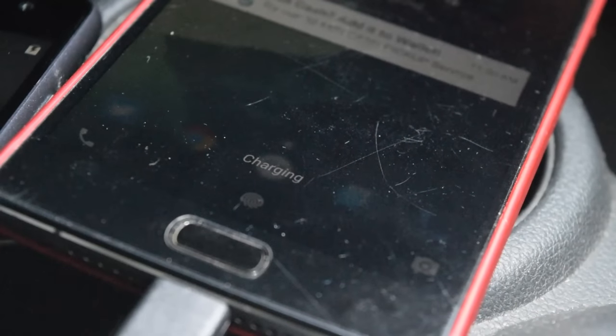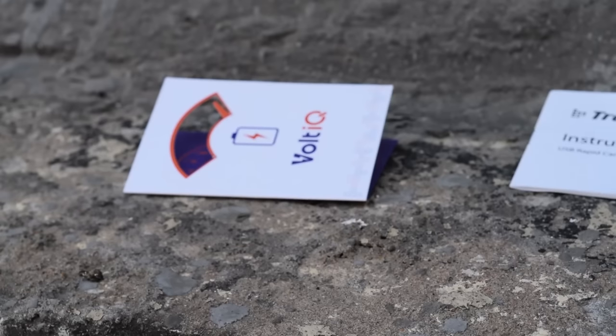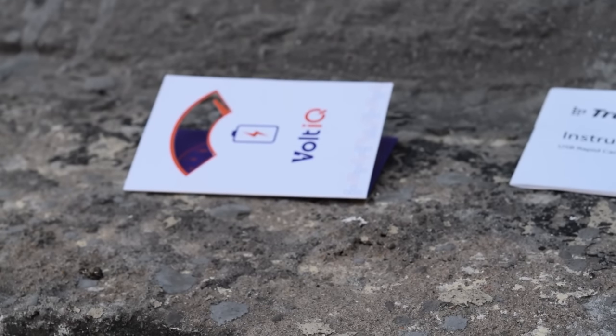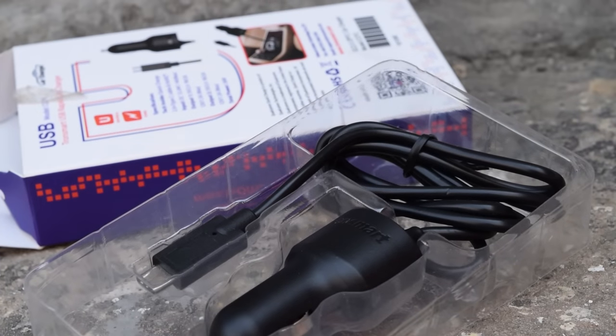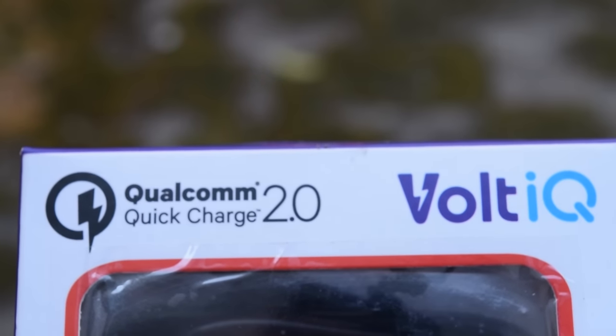The build quality is also nice, and if you are looking for a car charger that can last you for years, you can pick this up. The buy now link will be in the description of this video. Both USB ports can output up to 2.4 Amps.